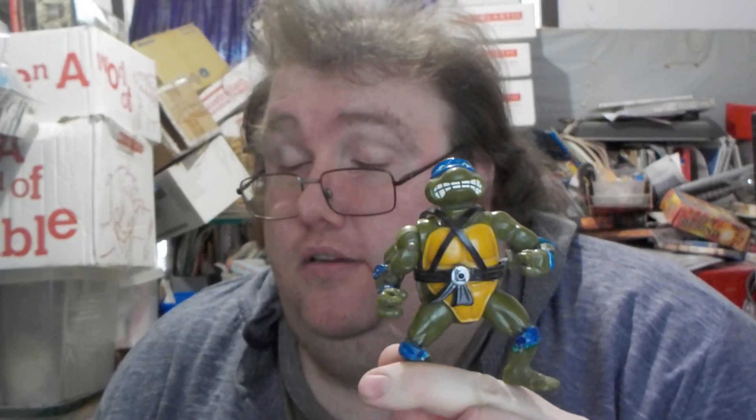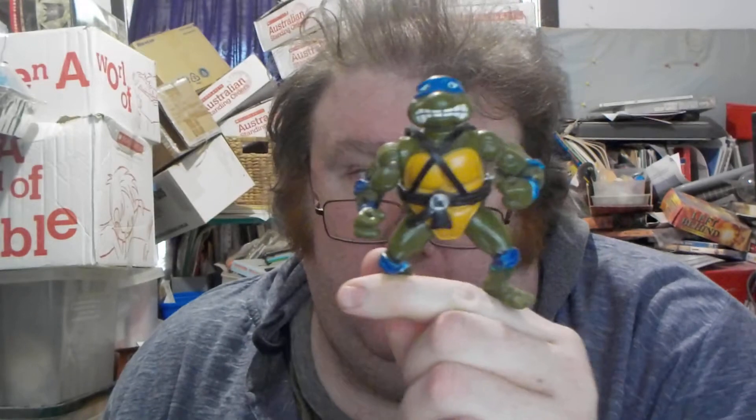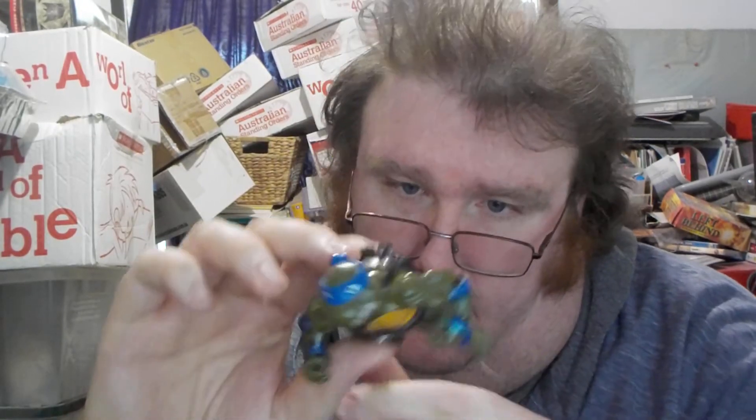By the way, that extra figure there is the Wacky Action Teenage Mutant Ninja Turtles Leonardo from 1990. If we wind him up, there we go — his arm still works. That's pretty cool.